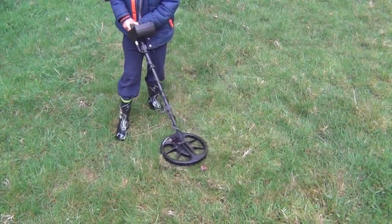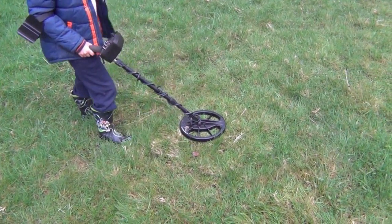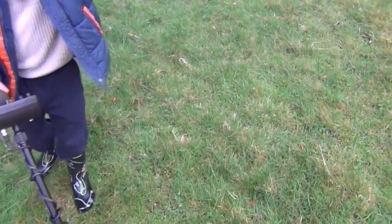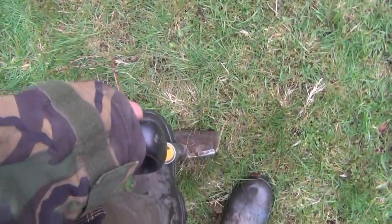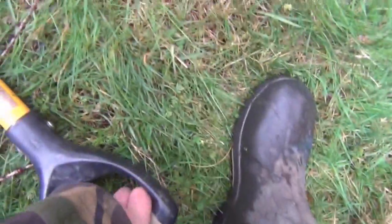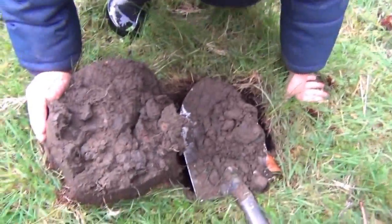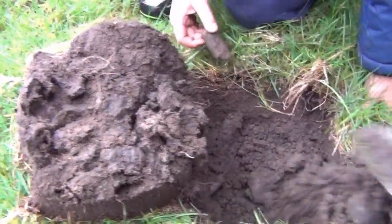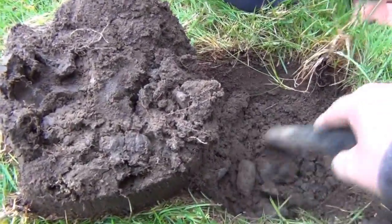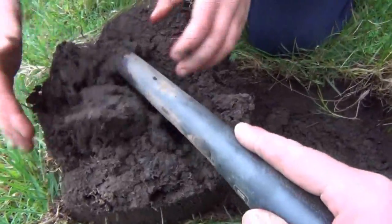James has got a good signal here with the Vista Gold. Keep going over it James, let's see where it is. Alright, so we want to be about here. I haven't checked this with the e-track - really there should be no need to. We've got quite a high level of discrimination dialled in on the gold, so hopefully this should be a good target. The soil looks nice. I seem to get this sort of nice looking soil when there's a coin there, so I'm hoping it's a coin. That looks like a coin ball to me.